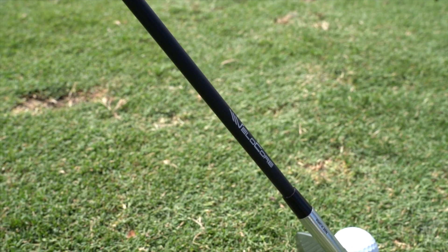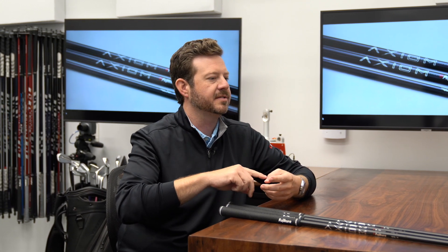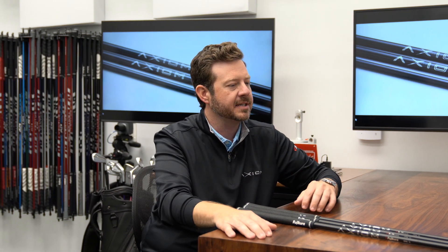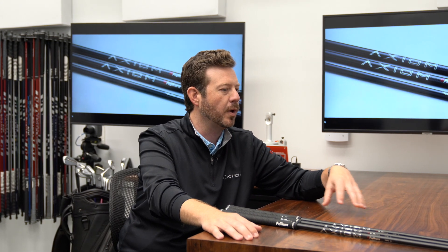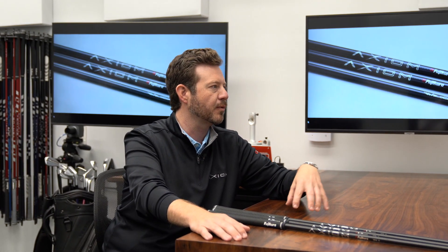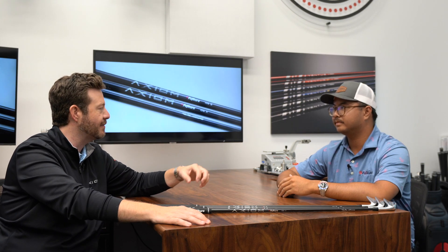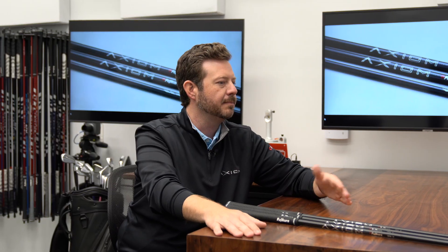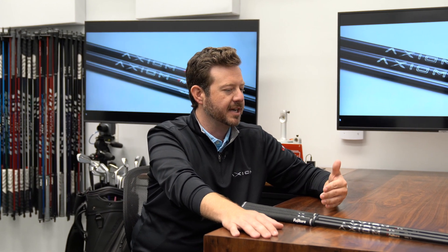When we talk about Velocor technology, one of the key components is that idea of consistency and accuracy, as well as increased ball speeds. We want tighter dispersion patterns both north-south and east-to-west. The challenge on the testing side was understanding what players are really looking for performance-wise in an iron. This is a little bit different than the typical home run derby. When you fit a driver, players want to know how fast they can hit it and how far it goes. But when you start fitting irons, you look at that in reverse.